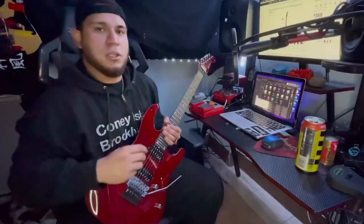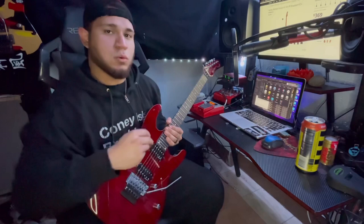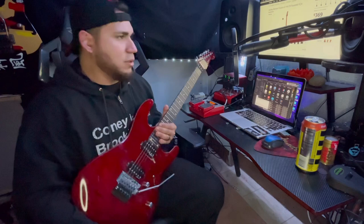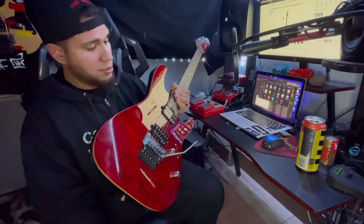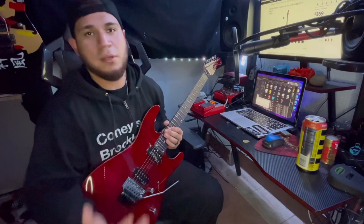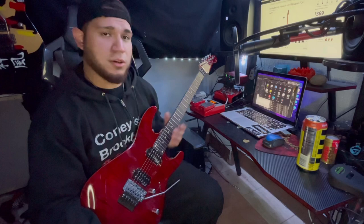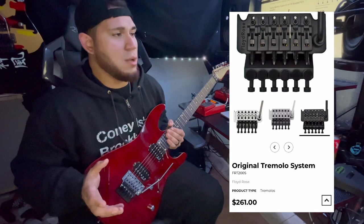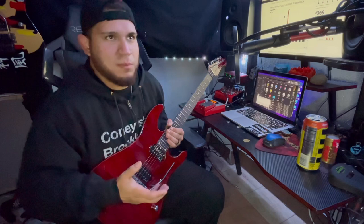So what are my final thoughts on this guitar? Man, honestly, for the amount of money you're spending on this guitar, it's unbelievable. This guitar new goes for like $369, and you're getting a lot for your money. I've got guitars in price ranges from $100 to $2,000, and this guitar is up there just because it's got really good quality features. You got yourself a Floyd Rose 1000 — these Floyd Roses are around $300 on the Floyd Rose website.